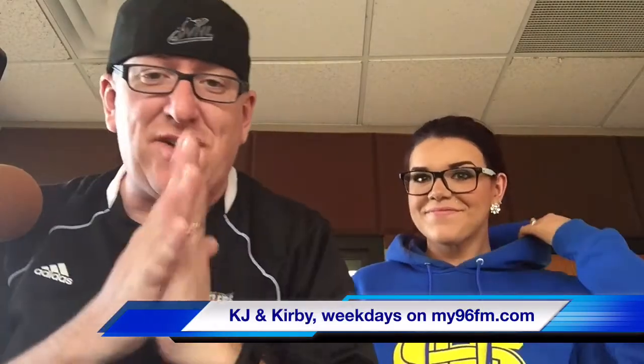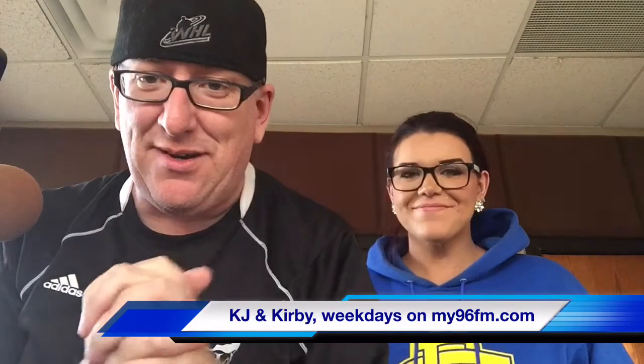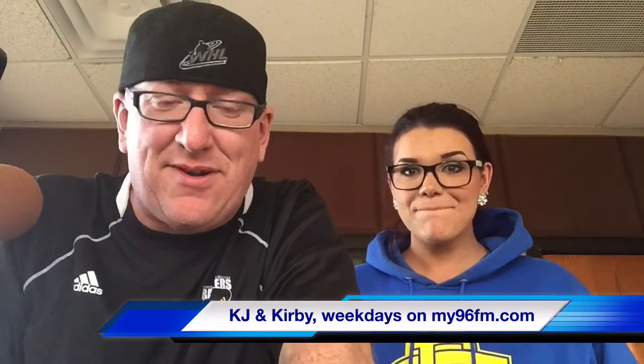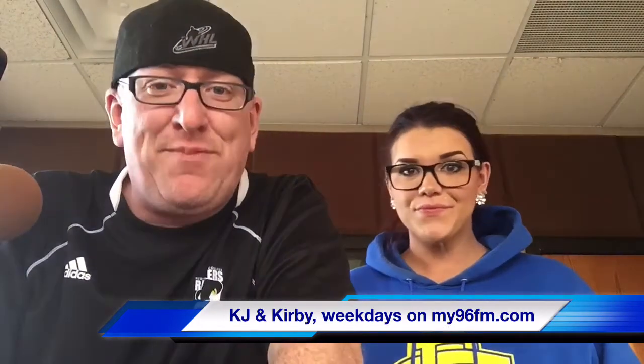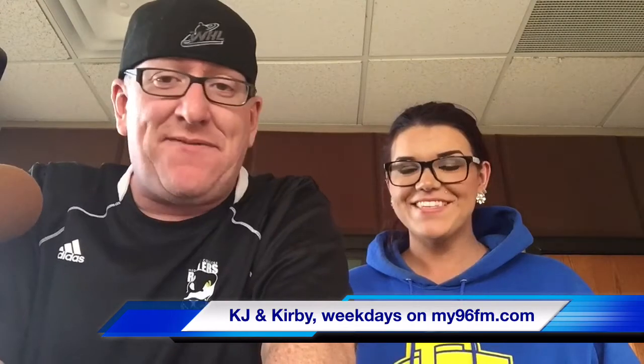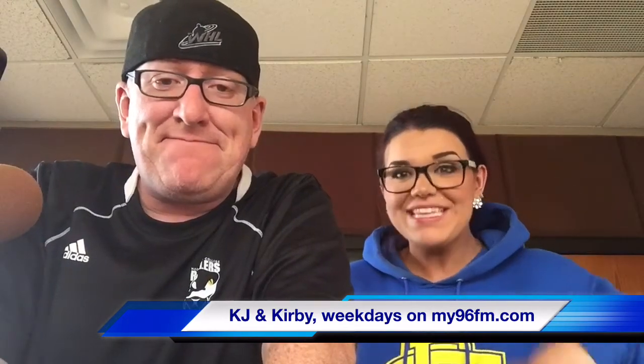Welcome welcome welcome, it's another KJ and Kirby food review. That's Kirby, I'm me. How you guys doing? Hope you've had a great week, or if you're watching this on a Monday, hope you're about to have a good week. It's been a while — I miss doing these every week, so we gotta up the ante.